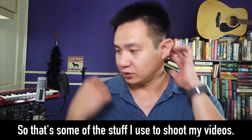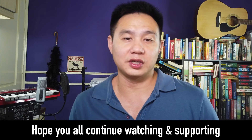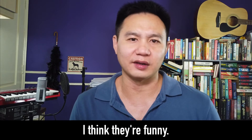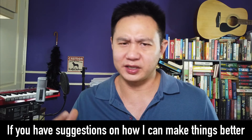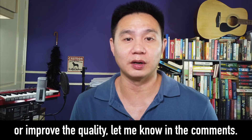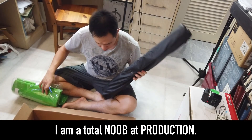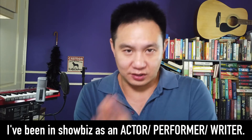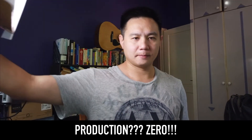So that's the stuff I use to shoot some of my videos and my shooting environment. Hope you guys continue watching and supporting, and laughing if you find them funny — which I think they're funny. And if you have any suggestions for how I can make my shooting experience smoother or better, or make the quality higher, just let me know in the comments below. I'm completely a noob at production. I mean, I've been in showbiz as an actor, as a performer, as a scriptwriter — so content and performance. Production? Zero.